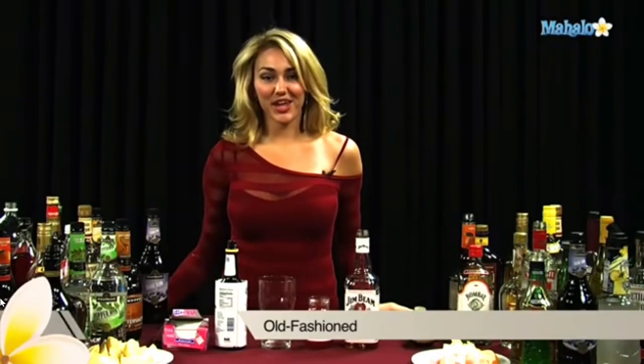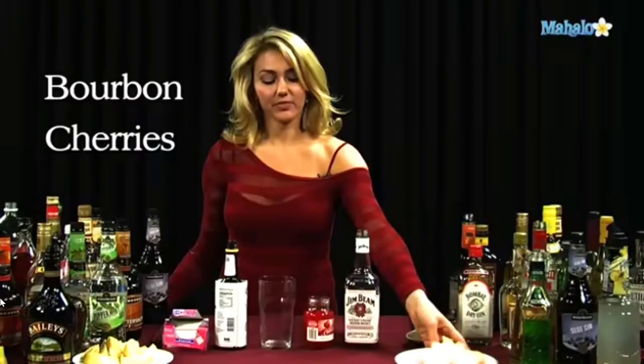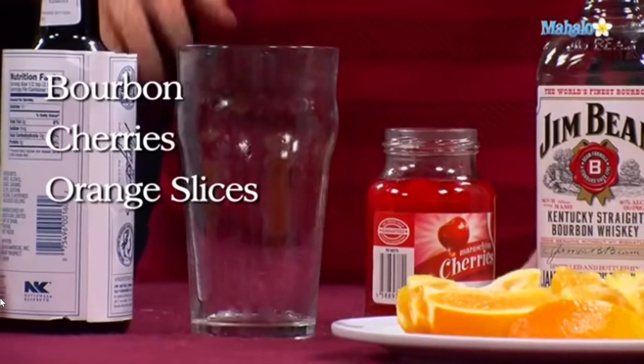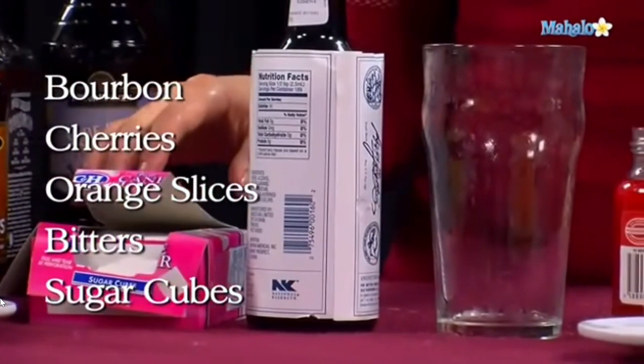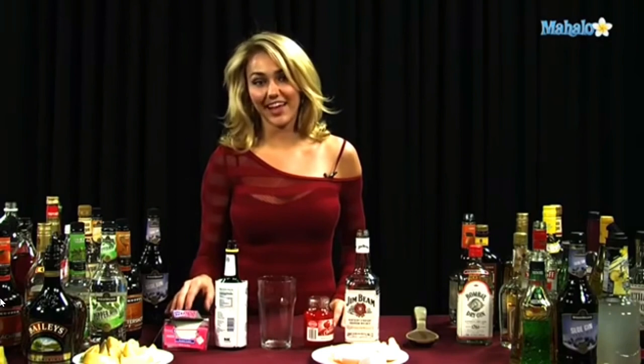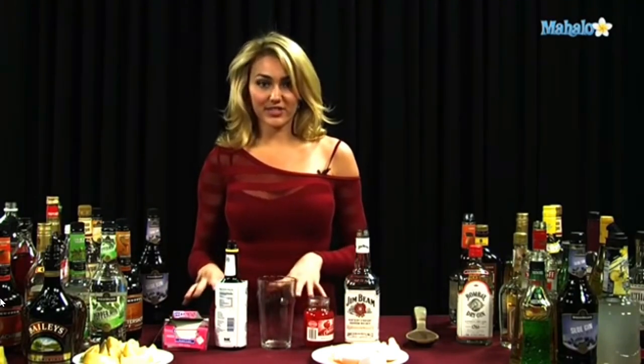Hi, I'm Jene from Mahalo.com, and I'm going to teach you how to make an old-fashioned. For an old-fashioned, you need bourbon, maraschino cherries, orange slices, bitters, and then you can either have regular sugar cubes or you can use simple syrup, whichever you'd like, depending on how sweet or if you want a little bit more liquidy, what your preference is.